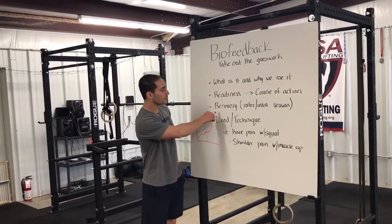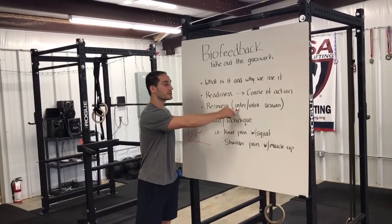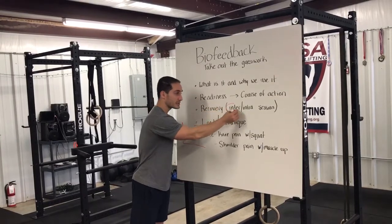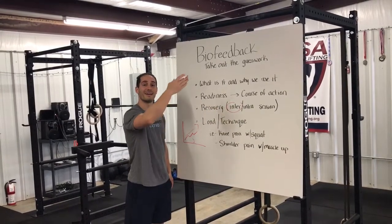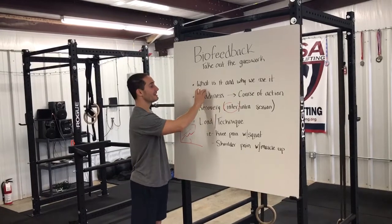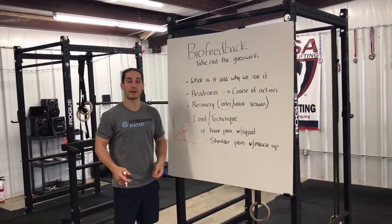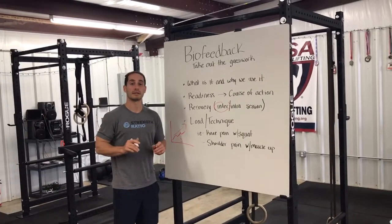Now in terms of recovery — inter and intra session. Inter session means you're going from one training session to the next, using this forward bend to determine if you should push hard with your regular training or if you should back off a little bit.